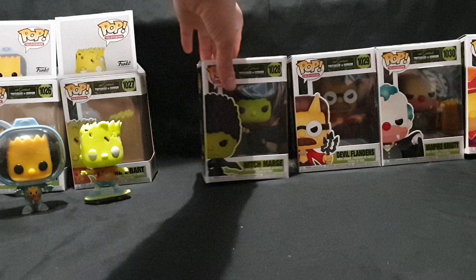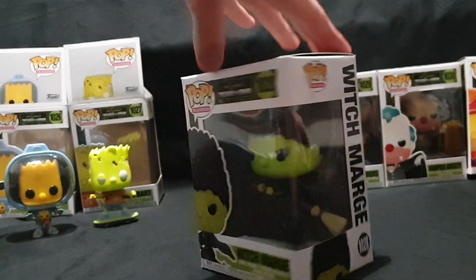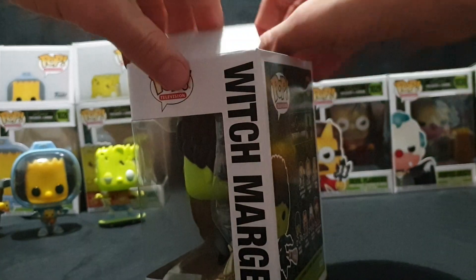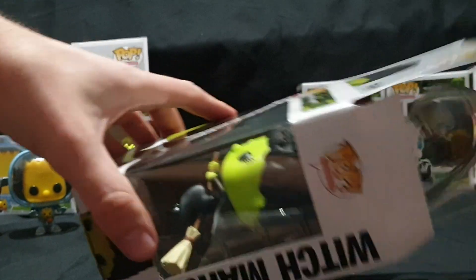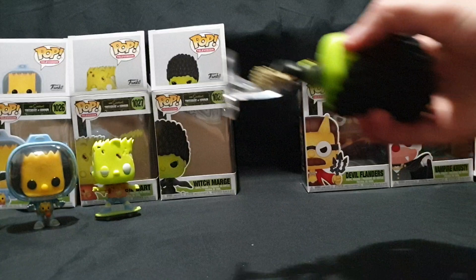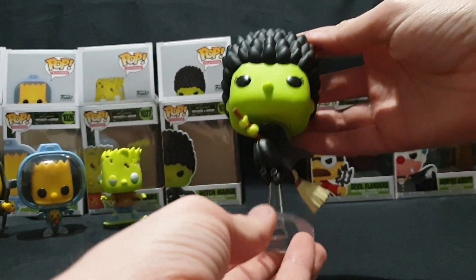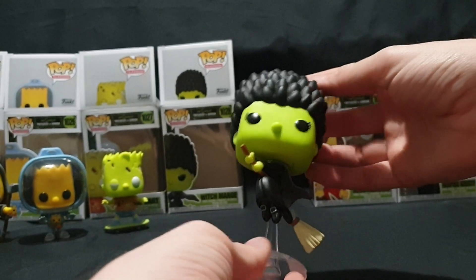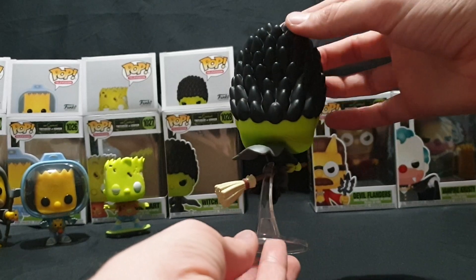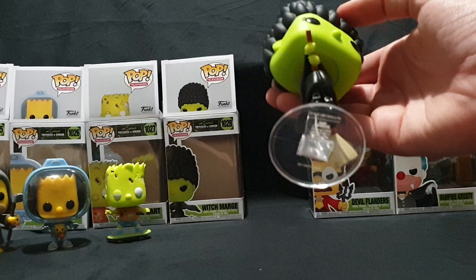Moving on to Witch Marge. Carefully pop the top and pull it out. This one has a nice little clear stand — it is Marge on her broomstick. Nice little 360 view of that. Love the detail work in this one, looks great.